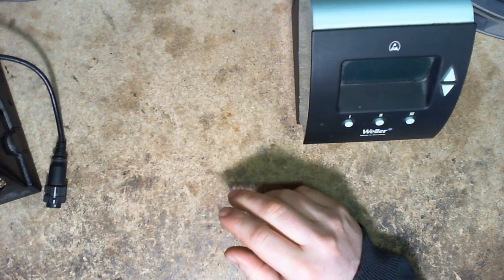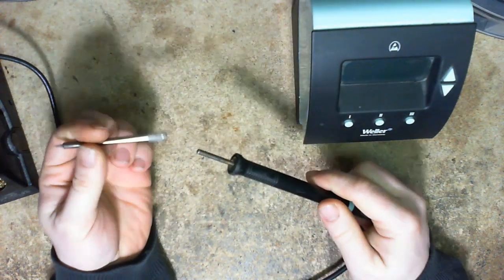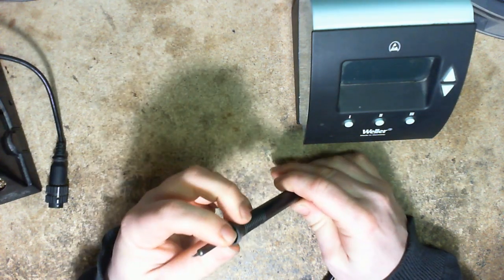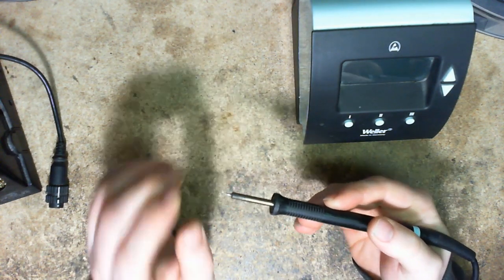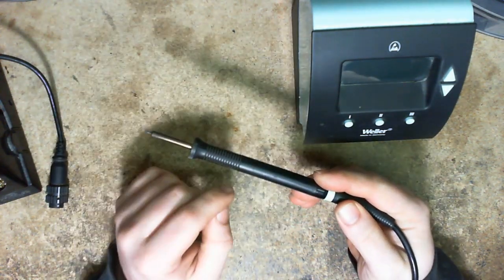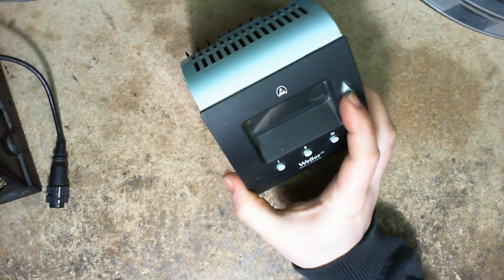The exact same problem happened on one of these irons as well. They've been using these on traces and pads and soldering which really requires a more powerful iron. One of these got totally knackered — wound up inside — and from what I was told he wasn't getting proper heat out of it and the station just silently died on the table.